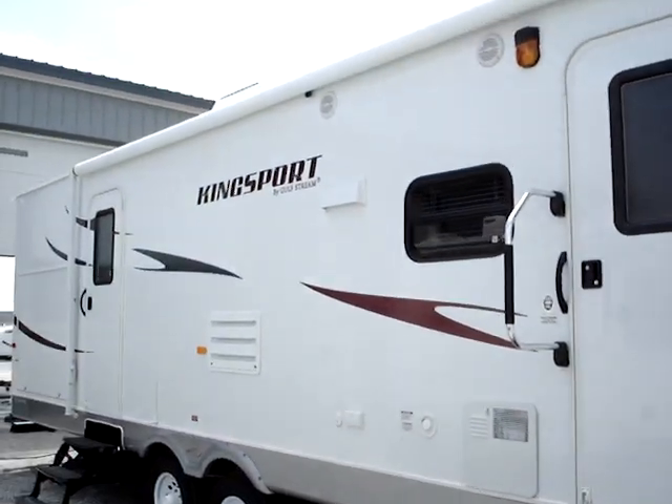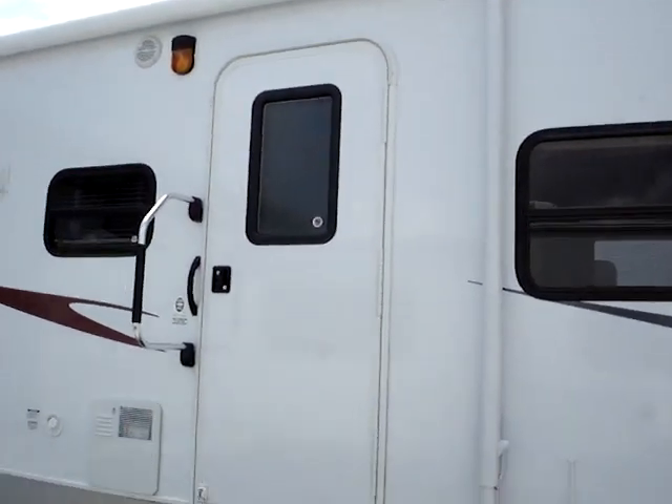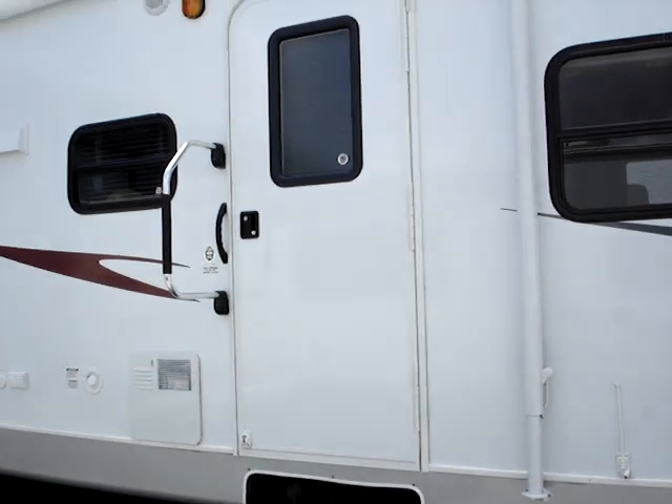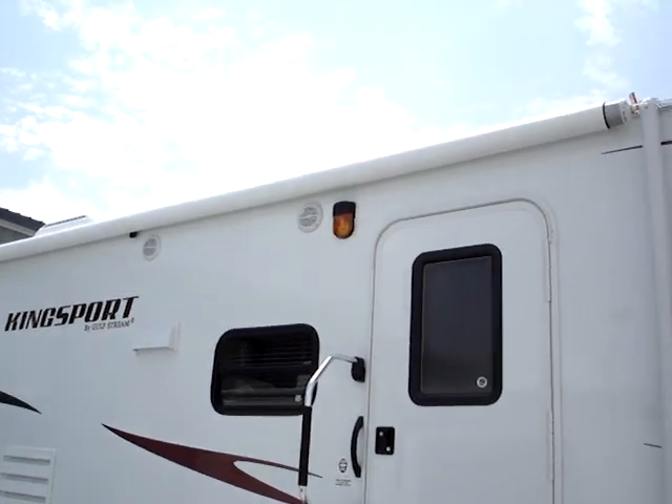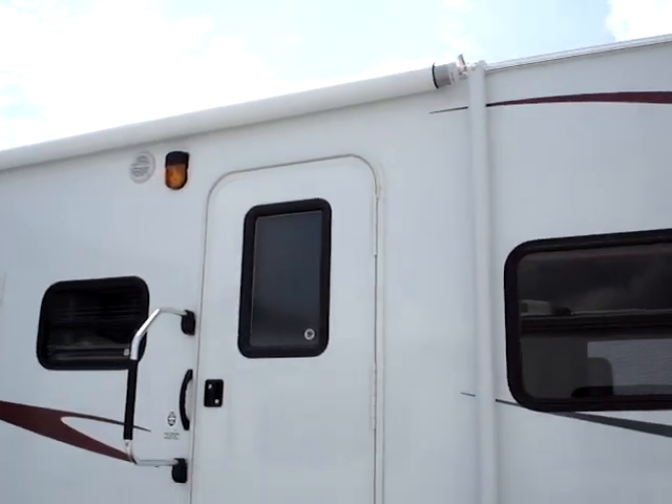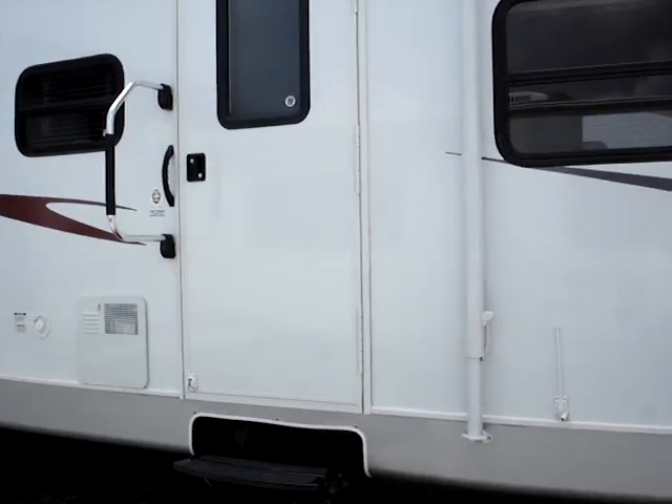We'll start with the large A&E rollout awning, also standard on here. You have the three-step entry into the main entryway here. This is a deluxe fold-away D-assist handle. You have the exterior speakers also included on the unit with a six-gallon hot water heater.